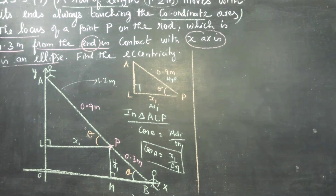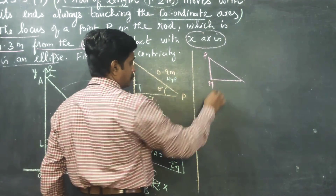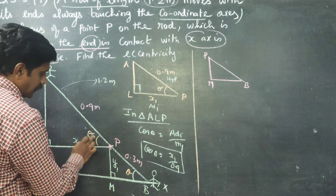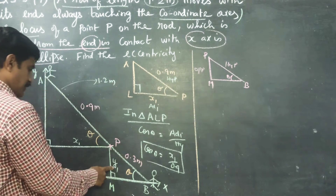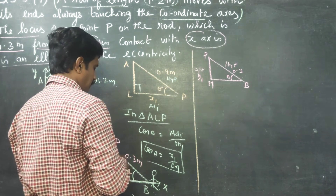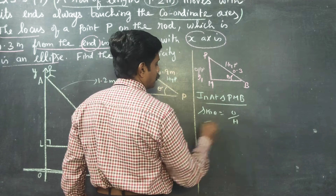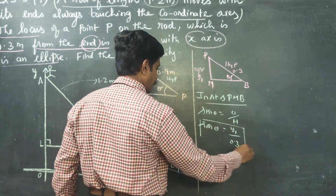After finishing the first triangle, I am moving to the second triangle PMB. Using corresponding alternate angles — since the two lines are parallel, corresponding angles are equal — this angle is also theta. In right triangle PMB, the opposite side is y1 and the hypotenuse is 0.3. Therefore, sin theta equals opposite by hypotenuse, which is y1 divided by 0.3. This is my second result.